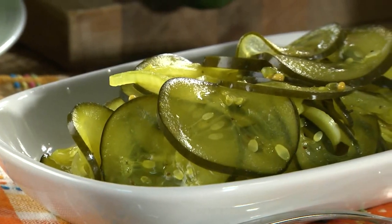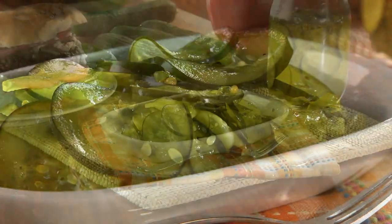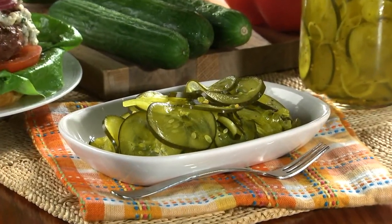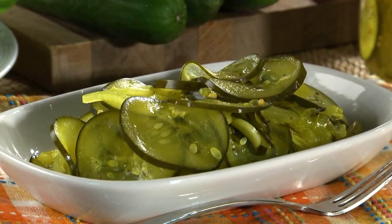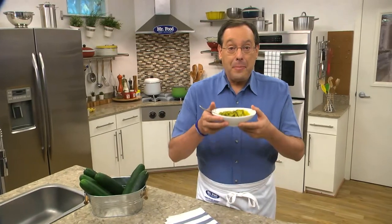The hard part will be deciding what to serve these with, since they go with just about everything. Whether you plan on serving them at your next family barbecue or pairing them up with tonight's dinner, you can't go wrong. To get the recipe for our homemade microwave pickles, simply visit our website. I'm Howard in the Mr. Food Test Kitchen, where today we found a pickle-licious way for you to say, ooh, it's so good!